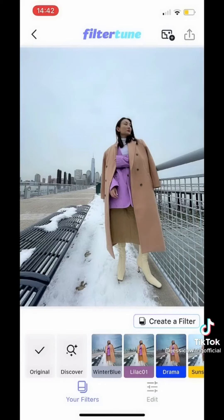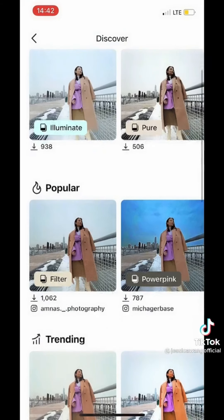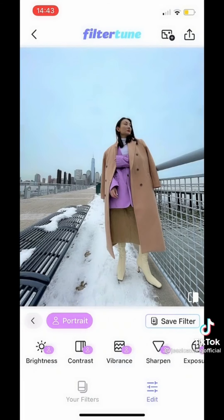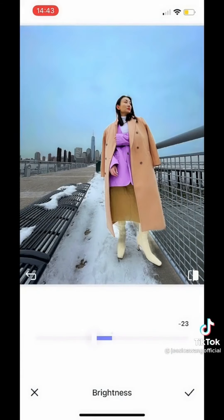Now let's open Filter Tube. You can use other creators' filters or build your own using their AI technology. You can edit the person versus the background separately. The best part — it's free. Check out the before and after.